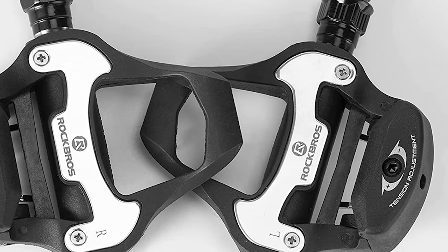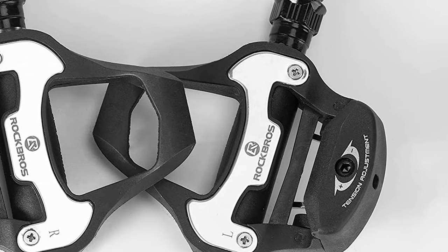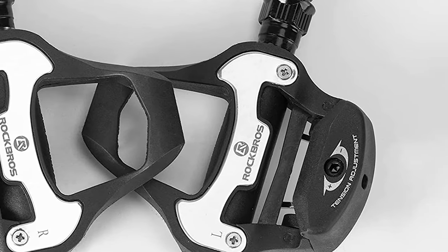A four-millimeter hexagon wrench is used to install and fix cleats, and a two-point-five millimeter hexagon wrench is used to adjust the looseness of the pedal clip.